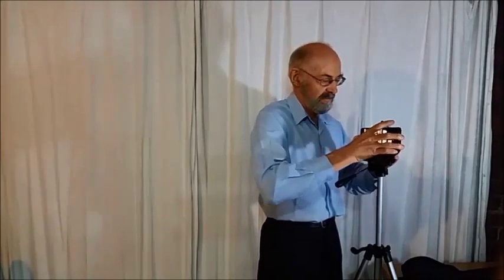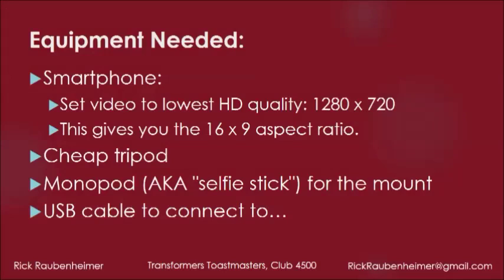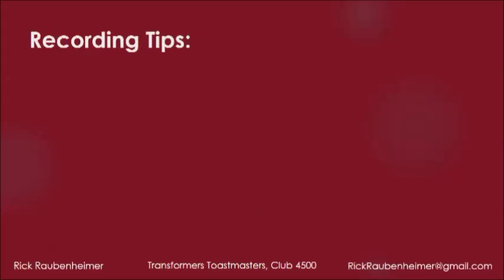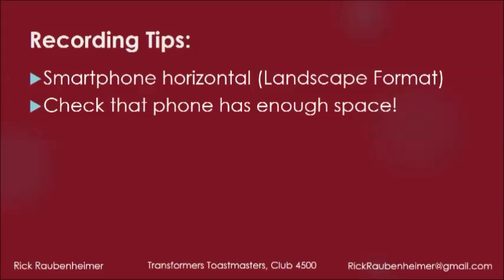Place the cell phone in place. You need a USB cable, which should have come with your smartphone, in order to connect to your personal computer or laptop, with which you will need an internet connection in order to do the final upload to YouTube. Please check that your phone has enough space — it's a good idea to clear all other videos and photos off the phone beforehand.